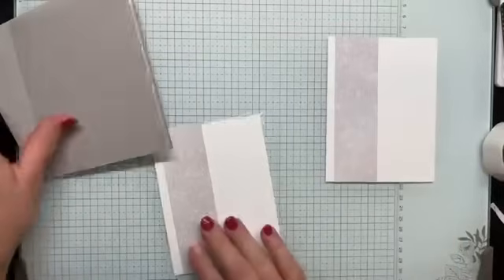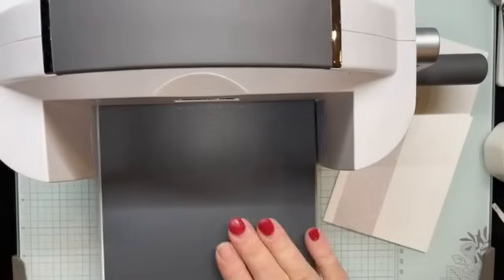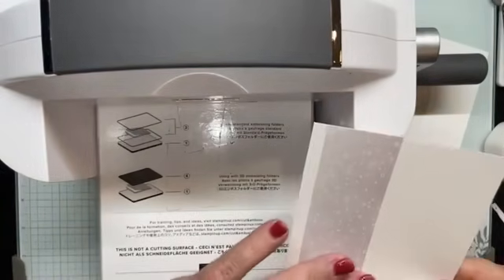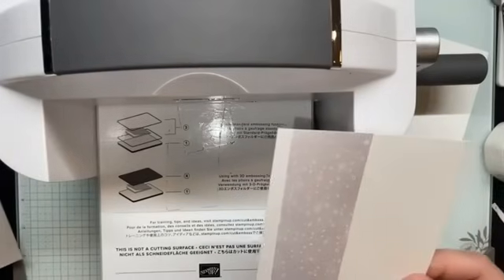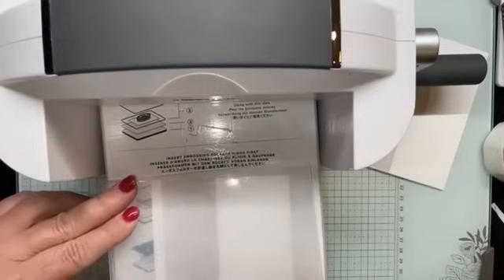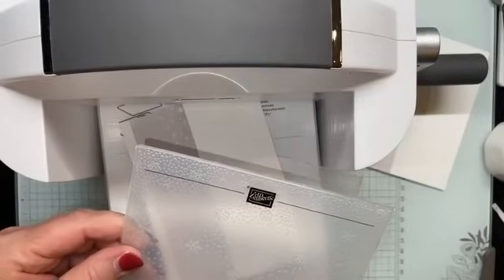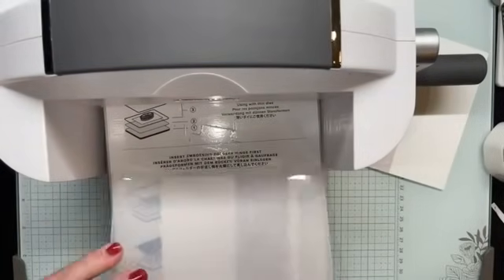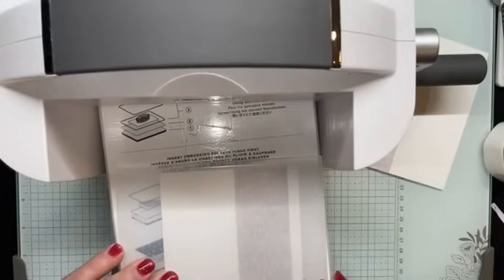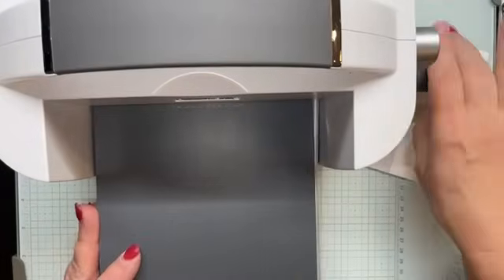Before I adhere these to my card front, I'm going to emboss them — and I'm embossing both layers at once. I'm going to turn the embossing folder so the snow effect is heavier at the top and lighter at the bottom. Some people might think of it the opposite way since snow is falling, but I'm doing it so it accumulates heavier at the top.